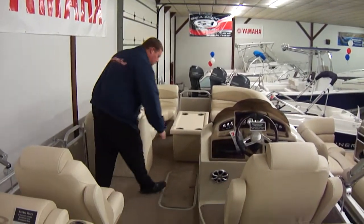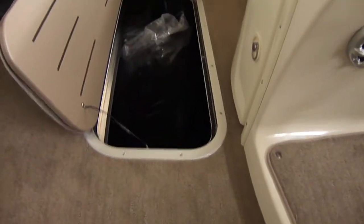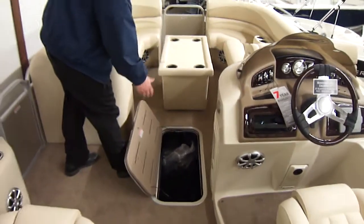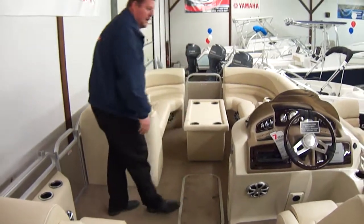Center storage on this boat is huge. Right now it has all the canvas in there, but that whole 32-inch elliptical tube is wide open down there, so you have room for fishing rods, skis, lake boards, anything of that sort.